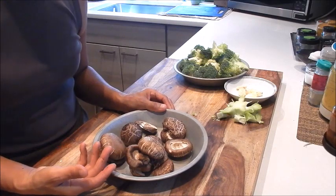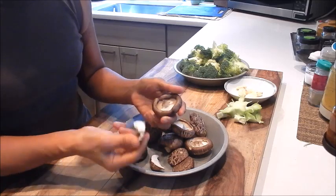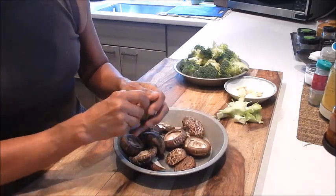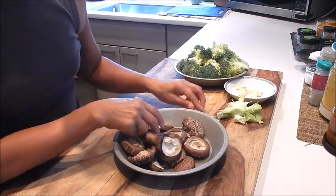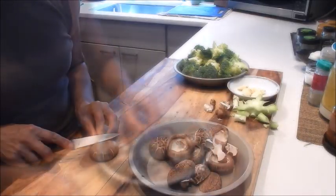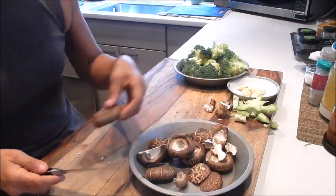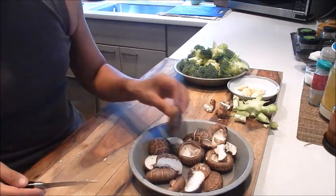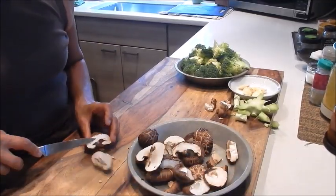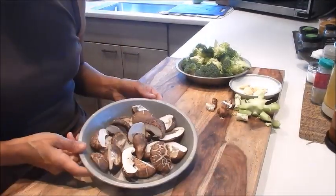Next up, let's cut the shiitake mushrooms. All we need to do is de-stem them — you just pull them off. It comes off fairly easy and some of them don't even have it. I like to cut them at a diagonal, which exposes some of the white flesh. Okay, so that's done.